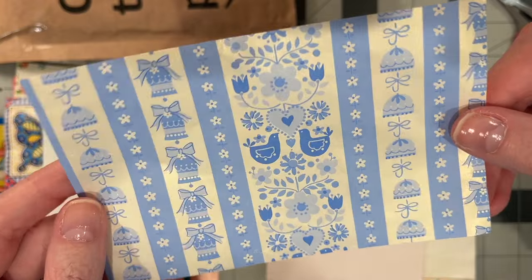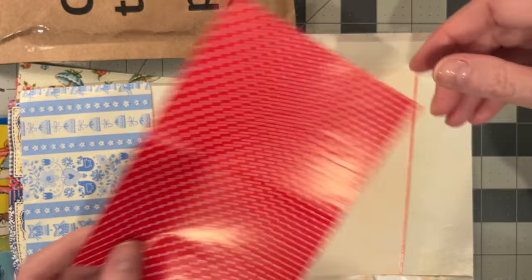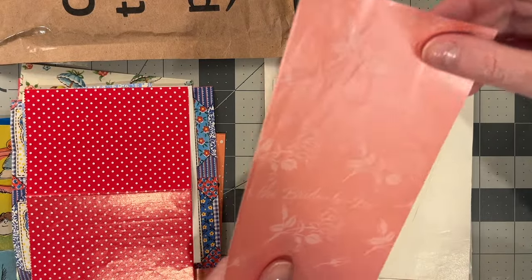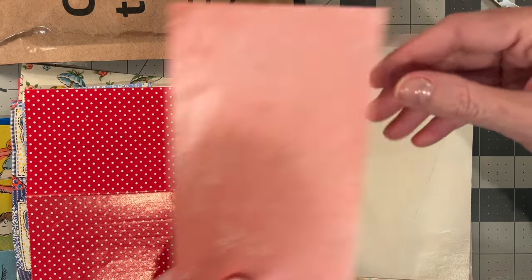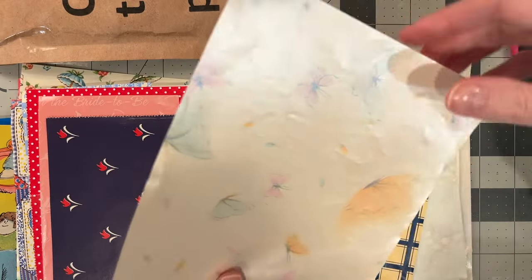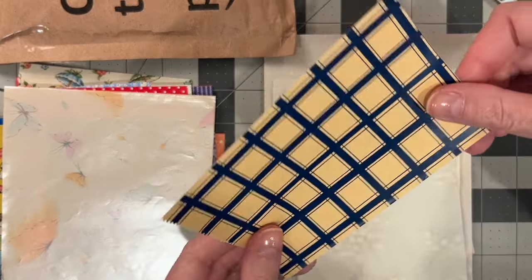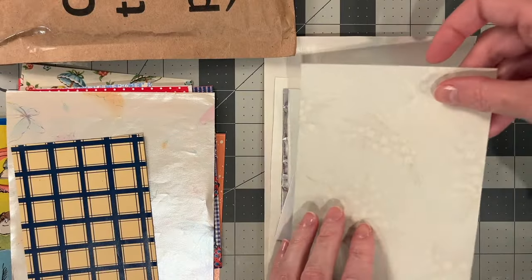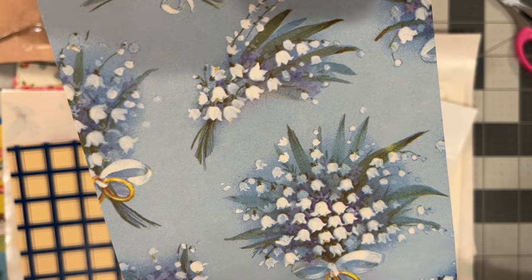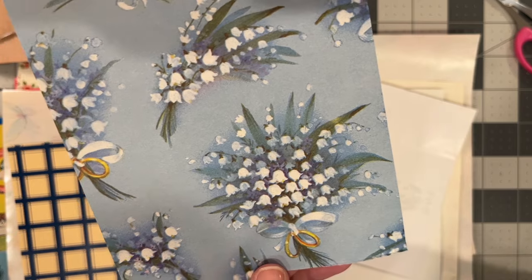That's pretty — it's also pearlescent. Red dot, such a classic. For the bride-to-be, it's got little roses on it. The whole thing is pearlescent. Butterflies — kind of watercolor or almost like airbrush looking. There's some plaid. Lily of the valley — that's going to need to go in a project I'm working on right now. It's got wedding bands, but that's fine.